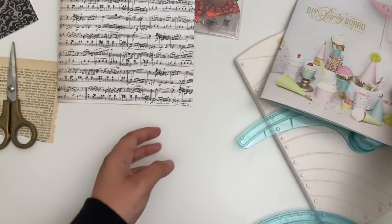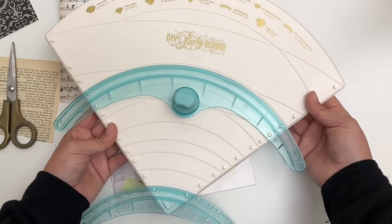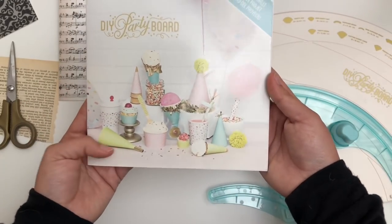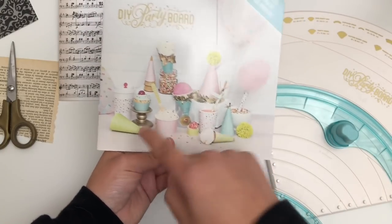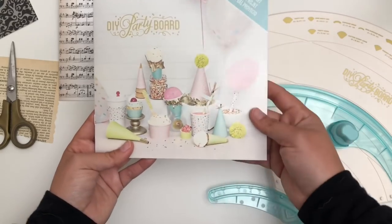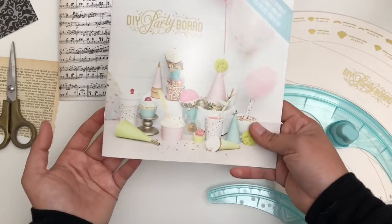So we're just going to be using the do-it-yourself party board from We Are Memory Keepers. This is the first time I'm using it. Mr. Woofie got this for me, so I'm super excited. You can do a variety of projects on here, basically everything you see on here. I'm thinking what we're going to use today is the party horn and I'm going to be using that as my base — or maybe just the party hat. I'm pretty sure the party horn. And we're just going to use it kind of like a cornucopia and fill it with a bunch of Halloween goodies.